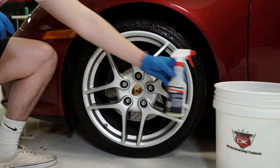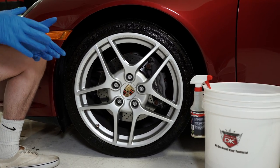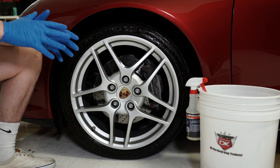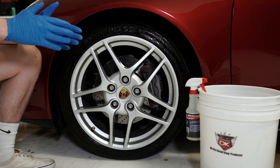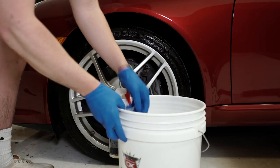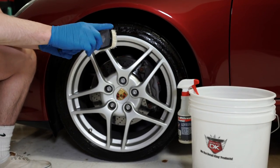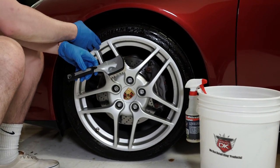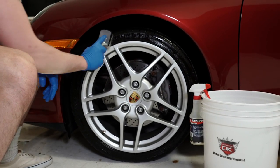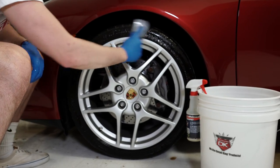We'll let it dwell on there for about 15 to 20 seconds. The tire and white wall cleaner is going to break down any of the dirt or road grime that's on the tire. These tires look like they already had dressing on them, so it'll break that down as well. After it's done dwelling, we're going to take our premium tire cleaning brush — it has a rubber edge here so it protects the wheel and the underside of the fenders in case it gets bumped, preventing any scratching or damaging.